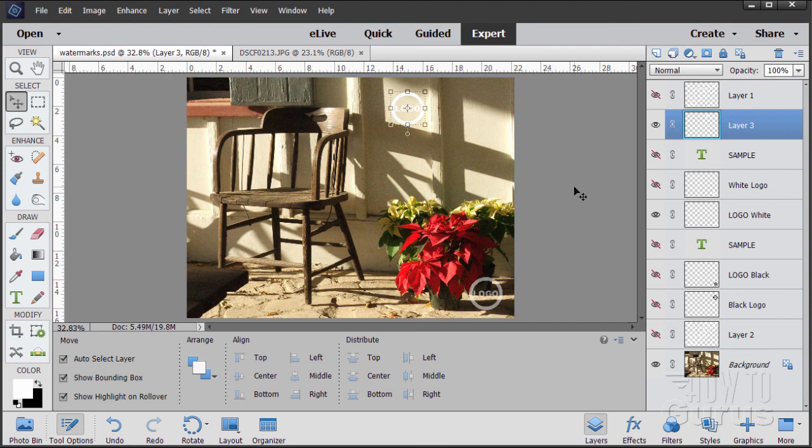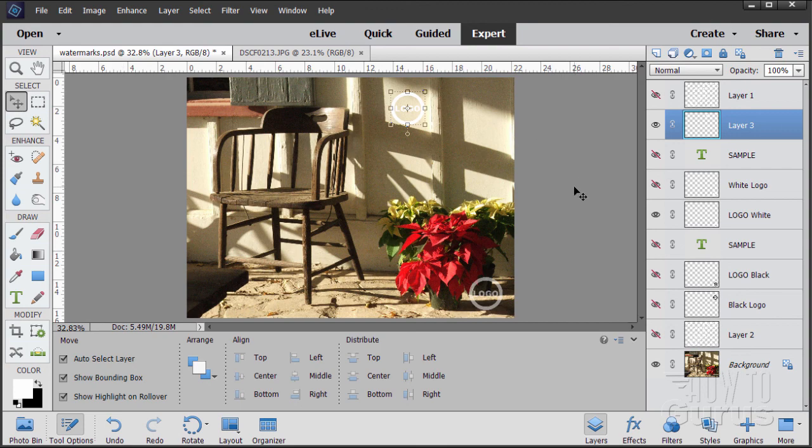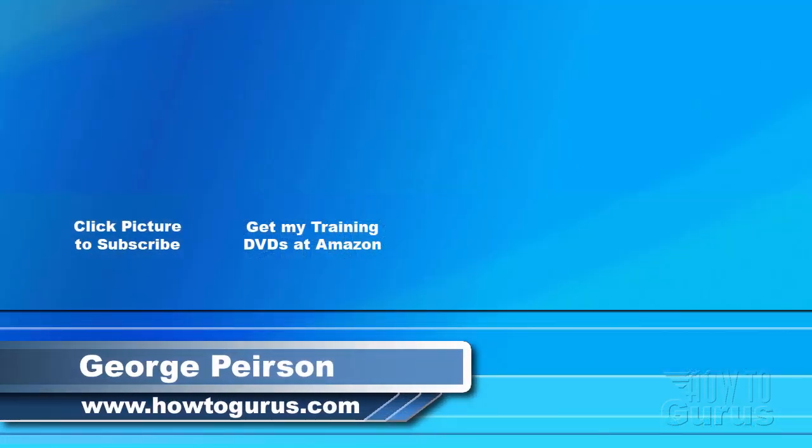That's how to apply watermarks onto a photograph inside of Photoshop Elements. Thank you for watching my video. I hope you found it useful. If you like this video, click the like button below to let others know. Click the subscribe button so you don't miss any of my videos in the future — I'm frequently uploading new training videos. Don't forget to check out my website at howtogurus.com.